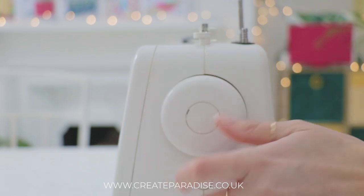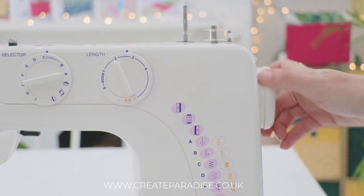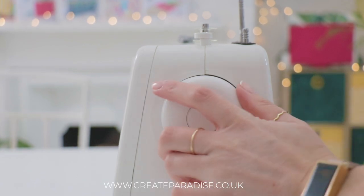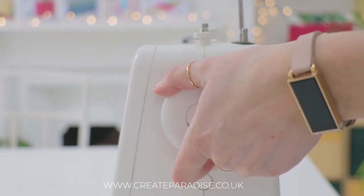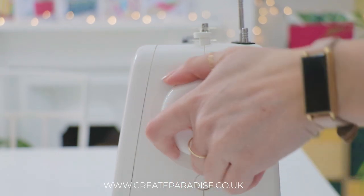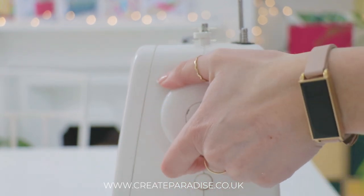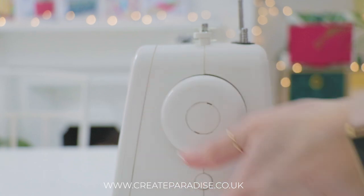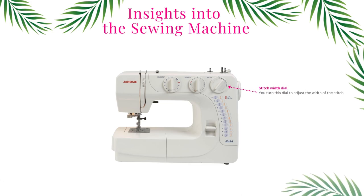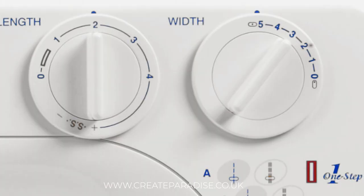Hand wheel: the hand wheel is also known as the balance wheel. You can turn the hand wheel towards you to move the needle up and down manually — this helps when pivoting corners. Always make sure you turn the hand wheel towards you and never away from you. If you turn the hand wheel away from you, it can pull the thread back up into the machine and cause problems with thread tension.